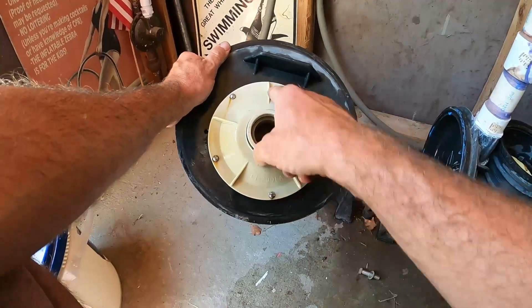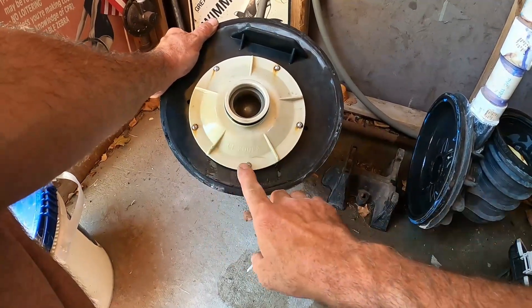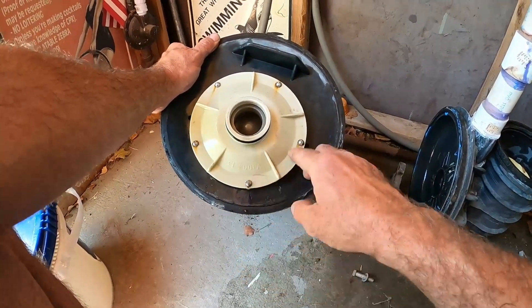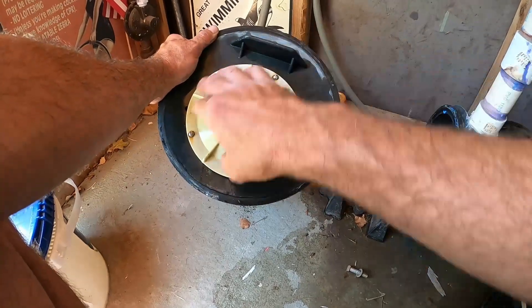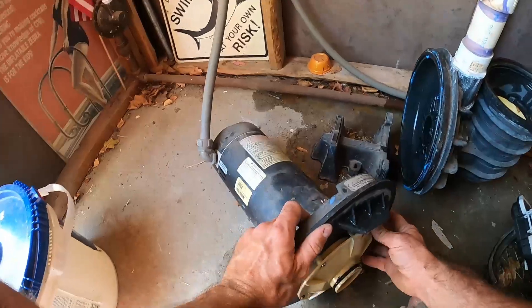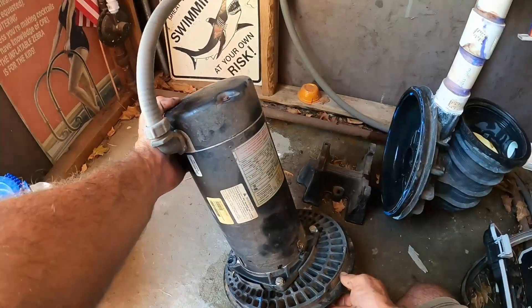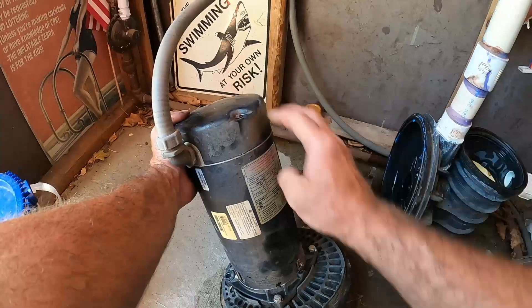Once we've got this apart, we can see our diffuser right here. We're just going to use a regular screwdriver to loosen up these five screws, and that should come off giving us access to our impeller.